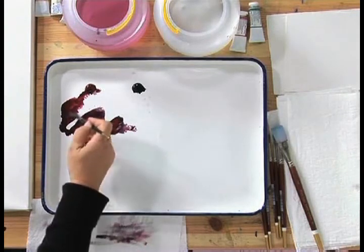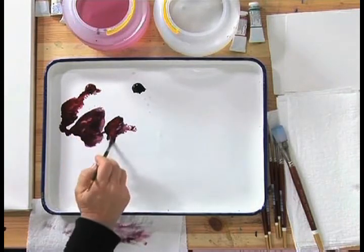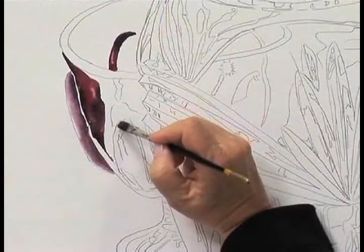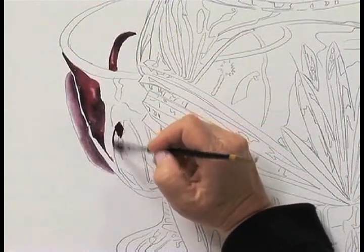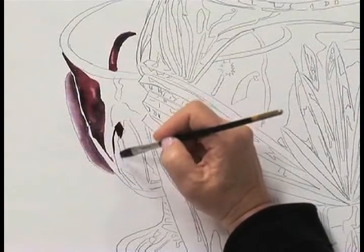You may feel more comfortable with the number six round, and that's okay. Sometimes I move back and forth — I'll use the square at times. It depends on the shape. I have a nice square shape here so I can knock that in.